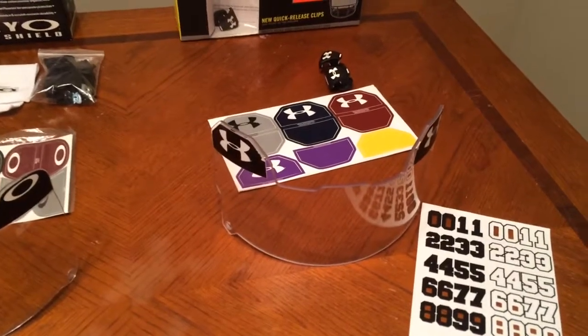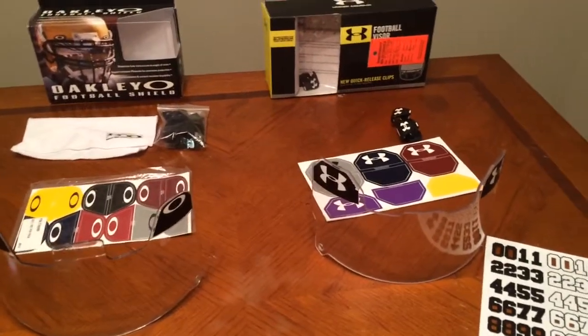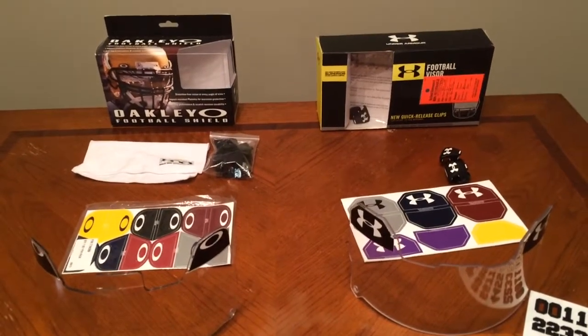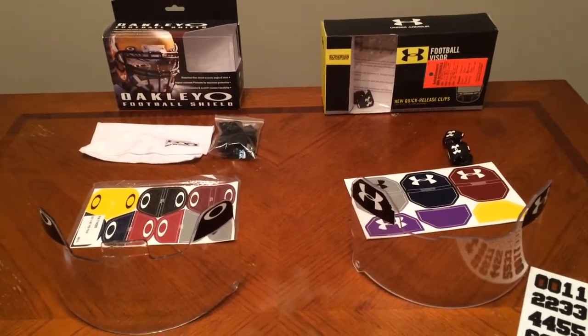I couldn't really find much to say bad about the Under Armour visor either. I've done reviews on the Under Armour visor before, but the Oakley comparison was the final comparison I really wanted to do between these two products. If you guys have any questions on either of these, please leave them down in the comments below. Thank you guys so much for watching, and we'll see you next time. Mr. Football out.